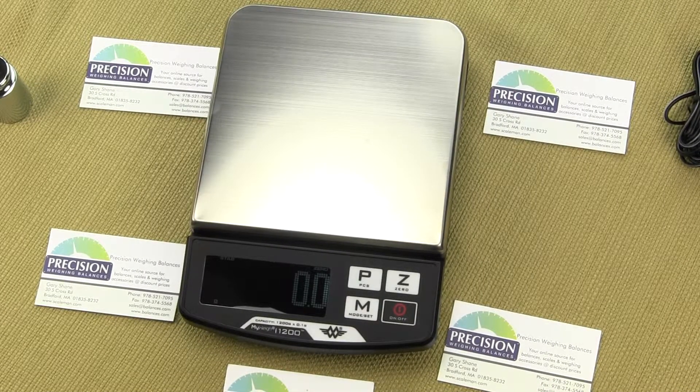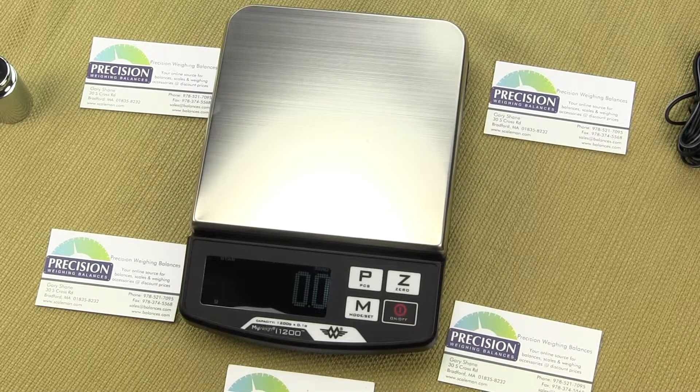We are Precision Weighing Balances and we are an authorized MyWay dealer. In this video we are going to show you the parts counting function and we will be using the MyWay i1200 version 2. You can order the i1200 from our website balances.com. The i1200 has the parts counting feature and we will walk you through the steps.